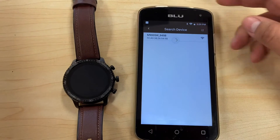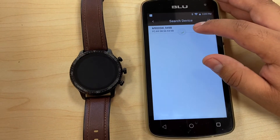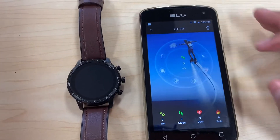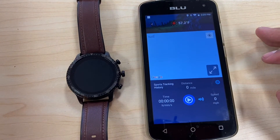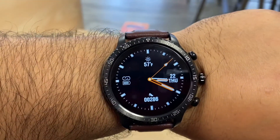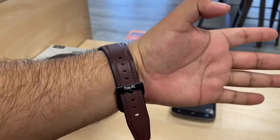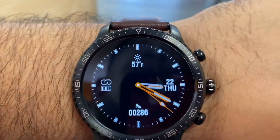In the app, you click to search for a device — you do need Bluetooth on. It will find the unpaired watch and you click on it to connect. Once paired, you can see your steps through the app, your sleep, your location, and a lot of other cool data. The watch face shows the weather, the time, and how many steps you've taken — very sleek.